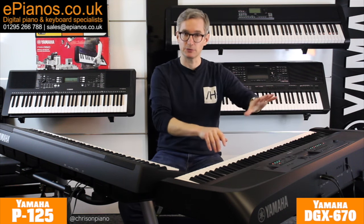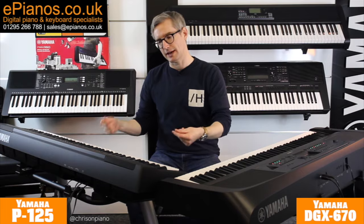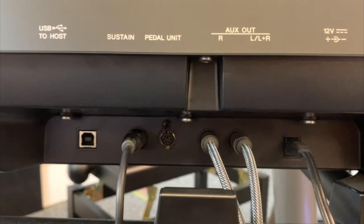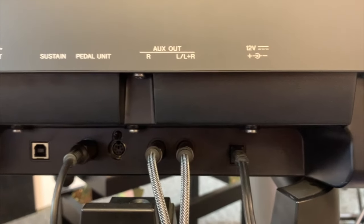The P125 doesn't have a microphone input, so if you want to sing and play live you're going to need a separate amplifier or speaker to sing through.